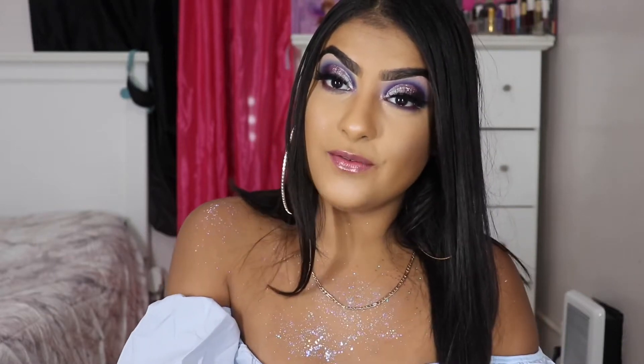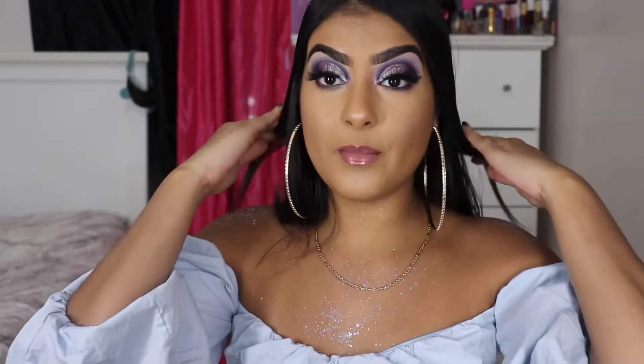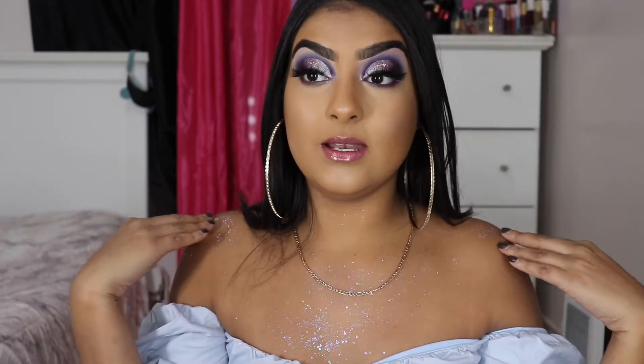Welcome, or welcome back to another video. If you're new, hello, my name is Shali. If you guys are interested in my Frozen collection Elsa review, make sure to keep on watching.